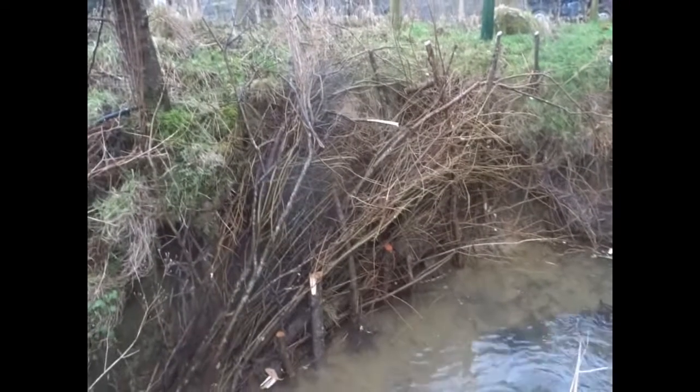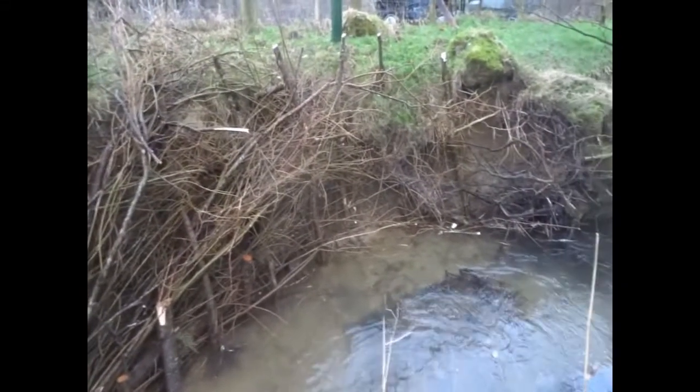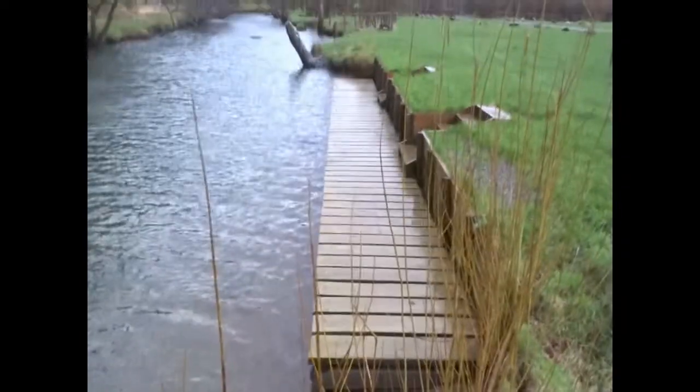Not the tidiest job in the world but it should work. There's one use for that willow tree. I'll show you a tidier one actually - here's some spiling I did last winter.